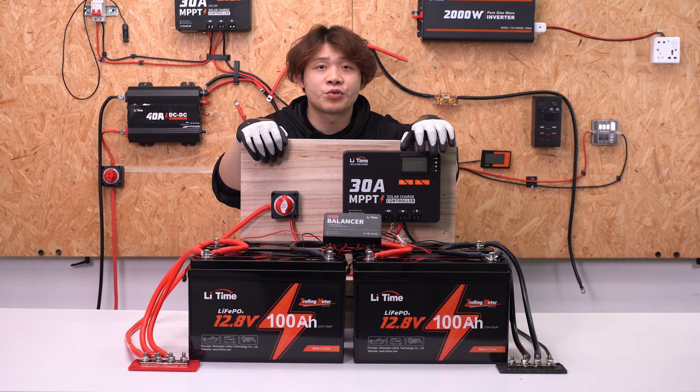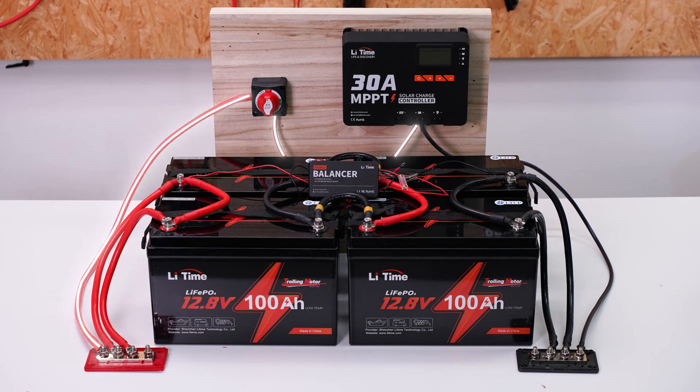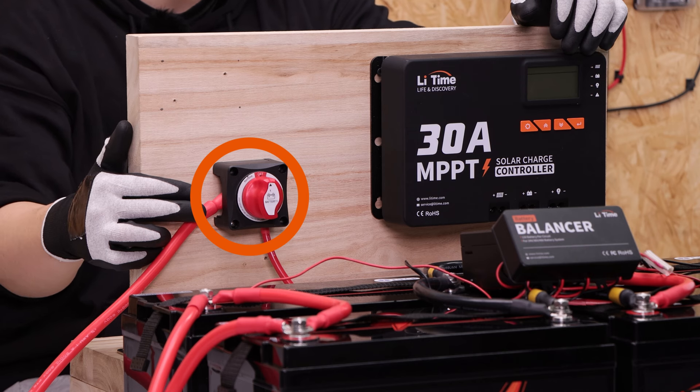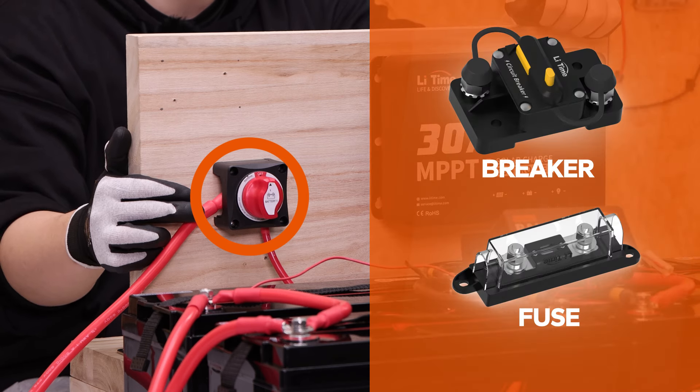Then connect the MPPT controller to the positive and negative bus bars: MPPT's positive to the positive bus bar and MPPT's negative to the negative bus bar. The switch is installed between the batteries and the MPPT controller. You can use a fuse or breaker as well.